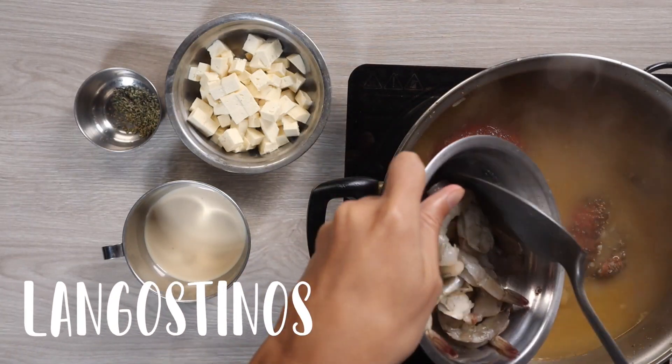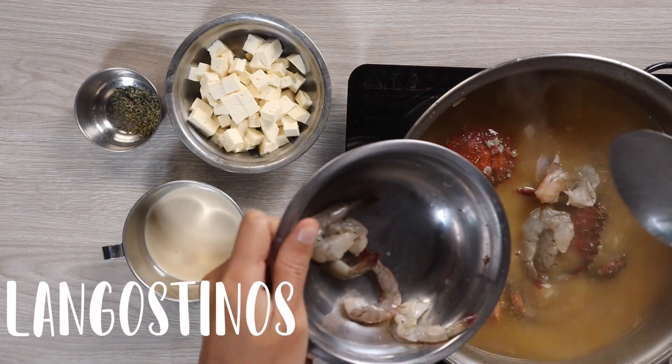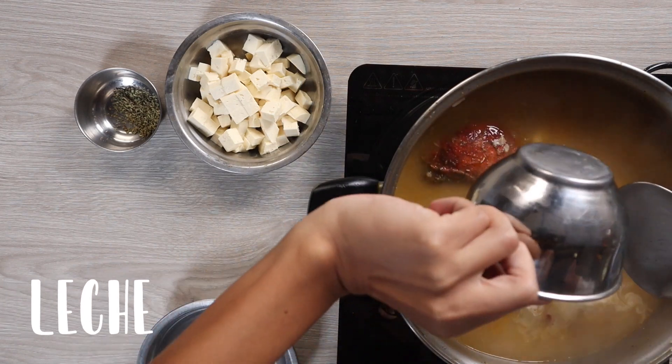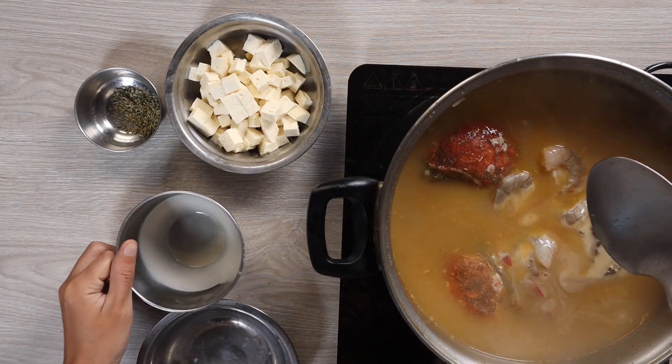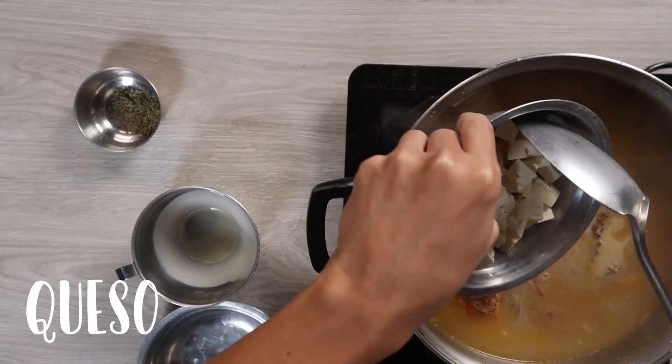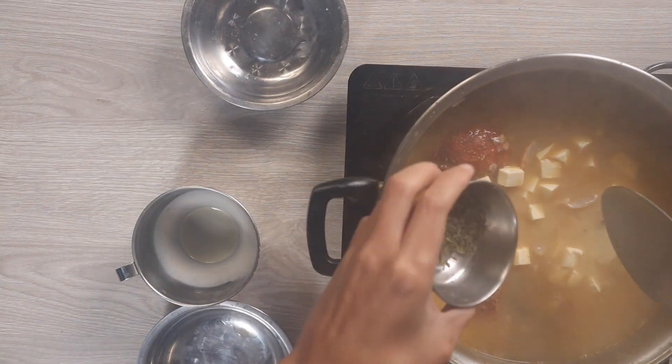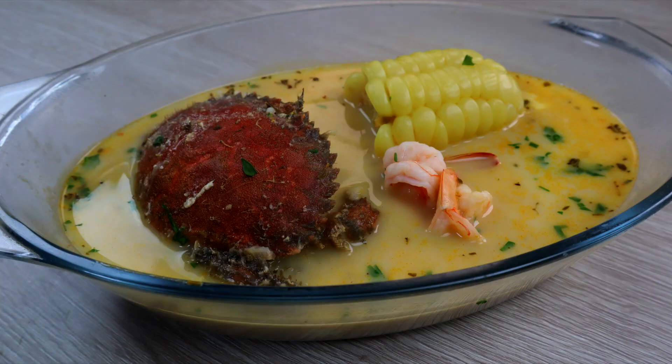Ya casi para finalizar, agregaremos los langostinos, la leche y el queso. Lo dejaremos aproximadamente unos 3 a 4 minutos, agregaremos el orégano y eso sería todo.